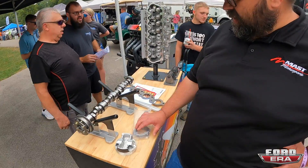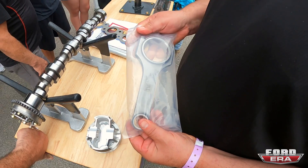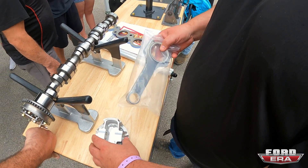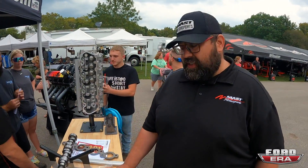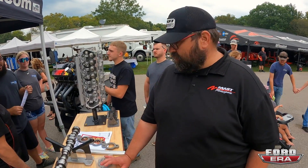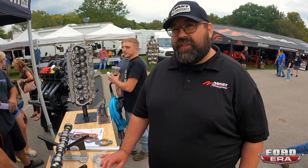One of the nice rods — these are K1 Technologies rods, bushed sleeve — that matches up with this piston really nicely. We balance the crankshaft so it's the right bob weight for the crank and it just fits really nice.